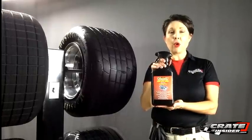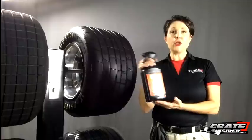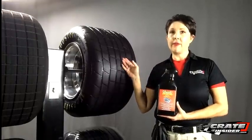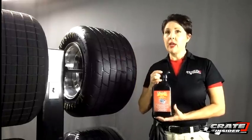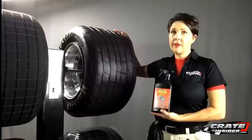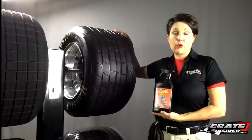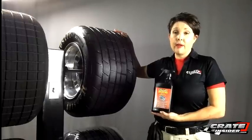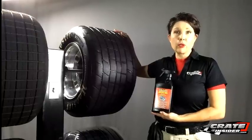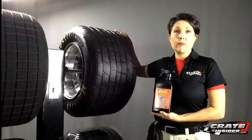Today we're checking out Daytona One's Grip Bite Red qualifying tire prep. This is best used on your tires for three good solid fast laps. First you want to start with a really nice clean tire — I definitely recommend using Grip Bite Aqua. That will take the extra oils out of the tire. Especially with new tires, those will have mold release in them, and Grip Bite Aqua will strip that out.